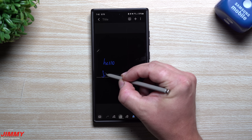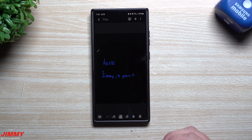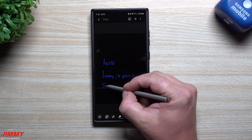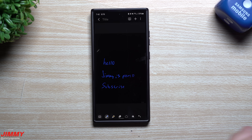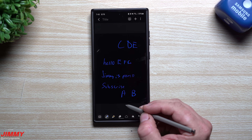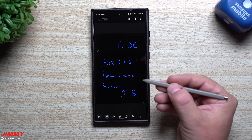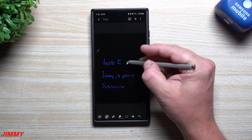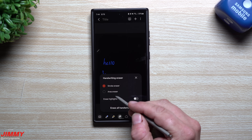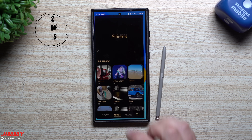If your letters aren't perfect or not on the line, everything will come into line automatically. This is great if you like writing with Samsung Galaxy Notes. Now if you want to erase letters while in pen mode, just press and hold the S Pen button to activate the eraser. You can erase line by line, use stroke erase, or erase all handwriting.